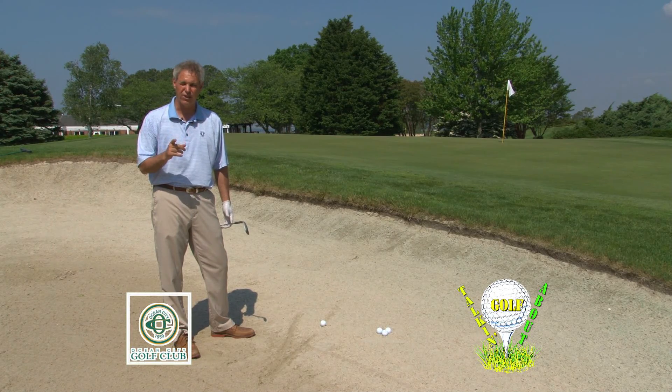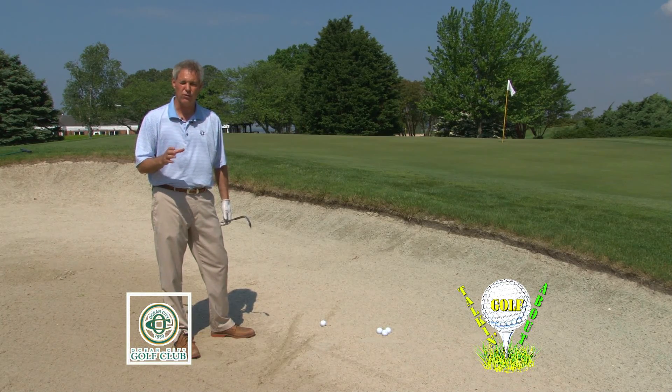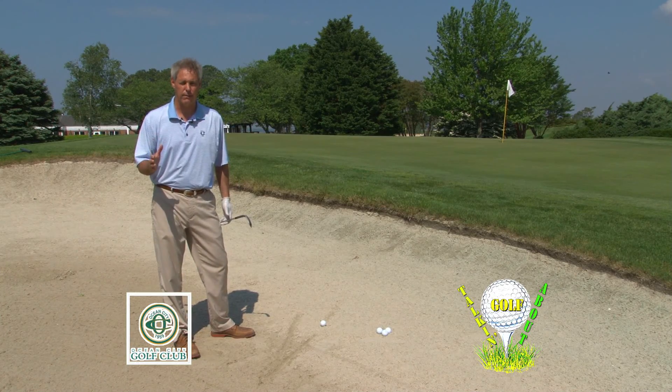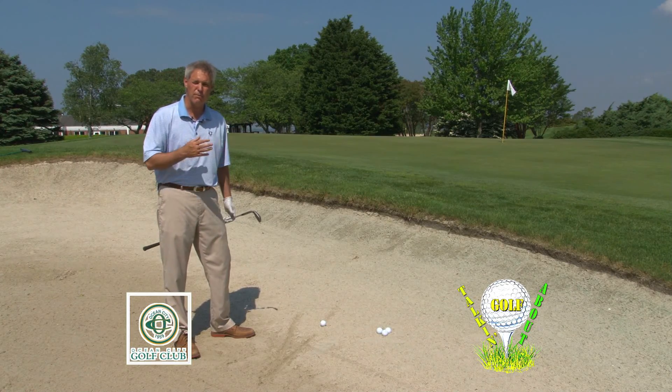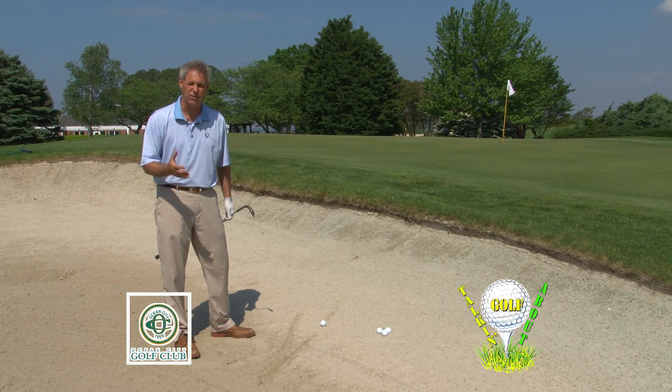So one of my efforts this year is to become a great bunker player. Why? So I don't fear them. You always hear the golf pros on TV and on the tour say, I'm not afraid of the bunker, I'm trying to make it. Well, let's make our goal one that says we're going to be the same way. There's no reason — I don't have to be big and strong, I just have to take some time.